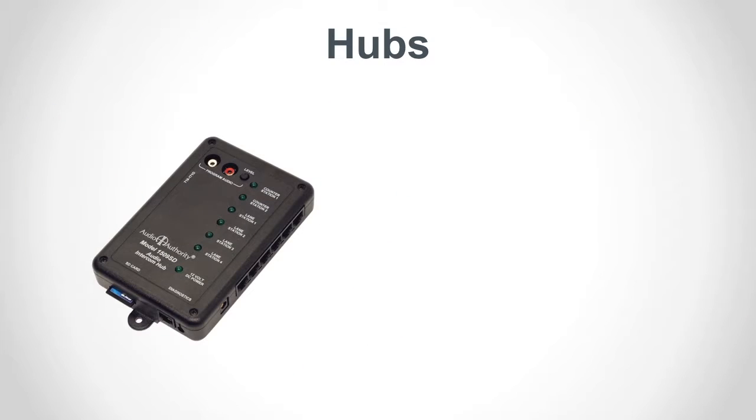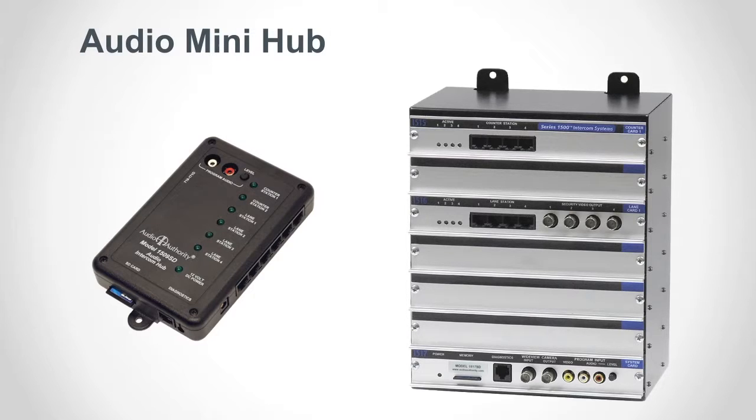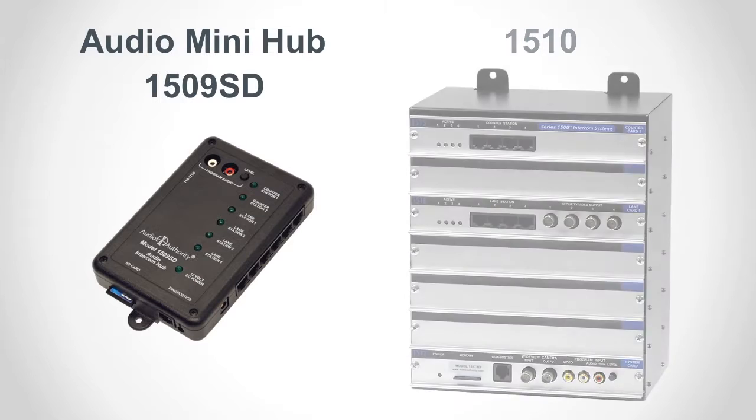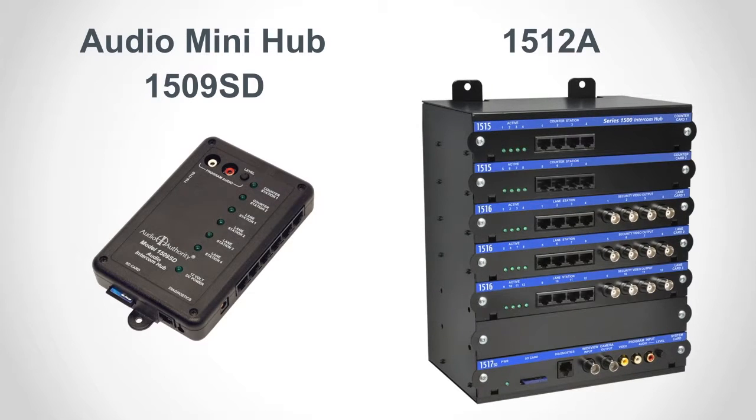There are two types of intercom hubs: audio only, also known as a mini hub, and AV system hub. You can order different configurations of AV system hub for different sized systems, or add capacity in the field. Older AV system hubs have silver faceplates on each card, but they are completely compatible with the current style hubs and cards.